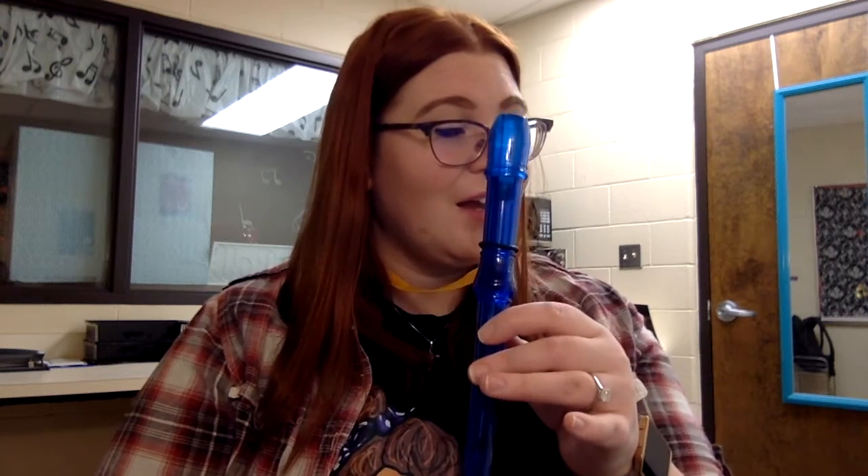Remember to hold out those whole notes for their full value. I've got my recorder ready — the first note I start with is B. Now I'm going to say the letter names of the notes in rhythm while fingering along. One, two, ready, go. B, B, B, two, three, four. A, A, A, two, three, four. G, G, G, G, two, three, four. Anytime you need to go back and practice this, you're more than welcome.